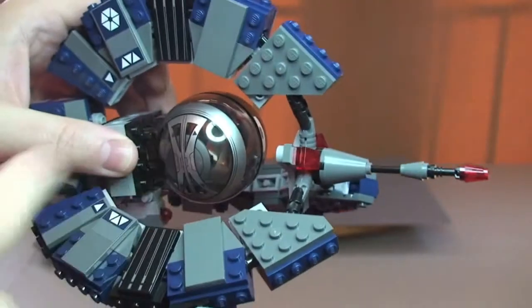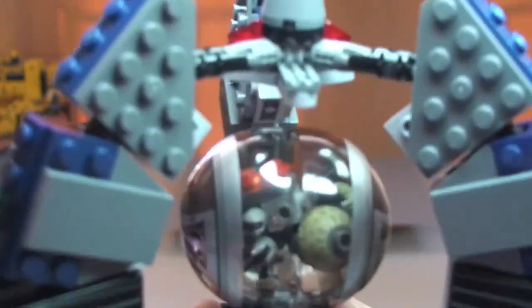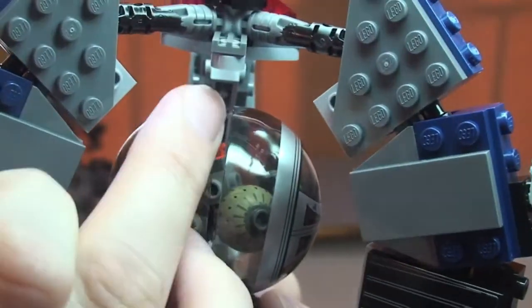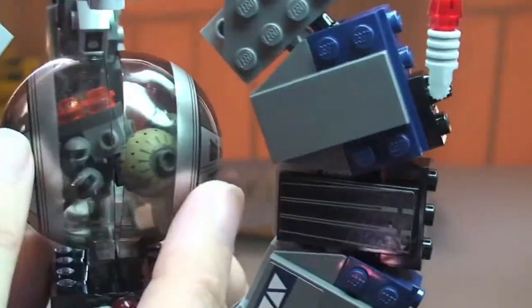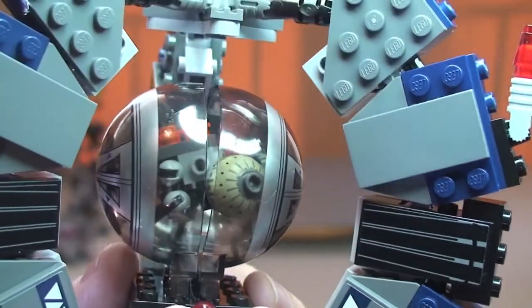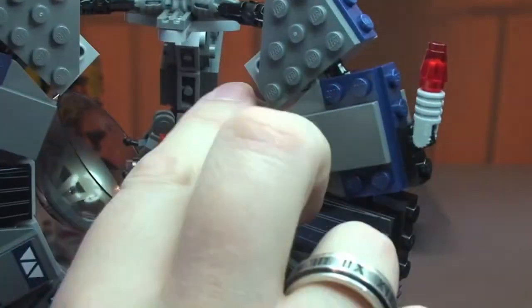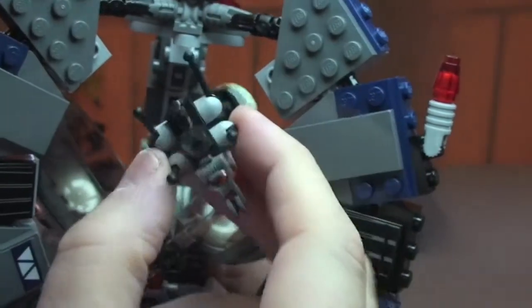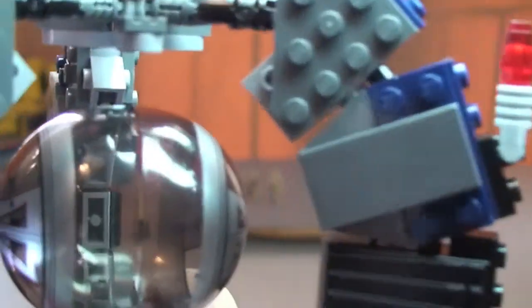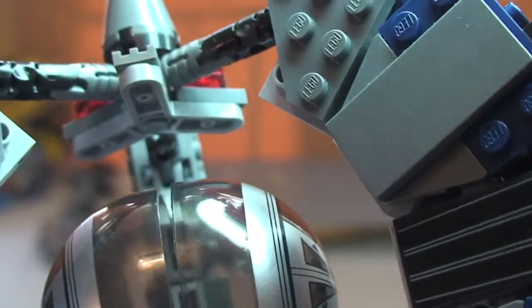I'm just going to grab the Buzz Droid and put him into the sphere now. The Buzz Droid is actually inside that sphere. One thing I have to say I'm slightly disappointed with is you can see that gap — this doesn't particularly fit very well. It is a tight fit to get the Buzz Droid in; you can't get him sitting upright, you just have to kind of get him in there anywhere you can. You can see that on the box too — it's just pretty crammed in there. These just open on this hinge mechanism like so, and you can see him in there. Even without anything in it when it's closed up, it's still not a particularly snug fit.